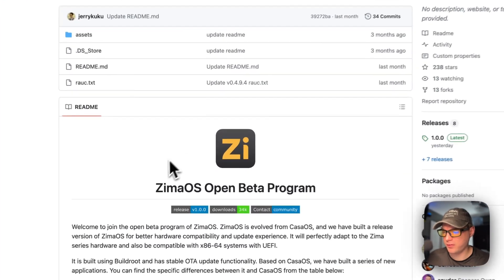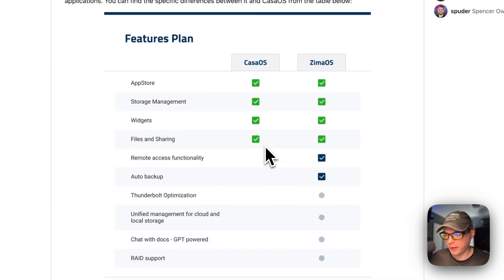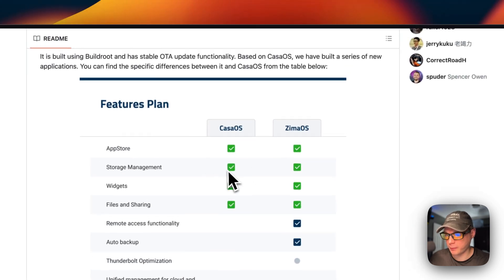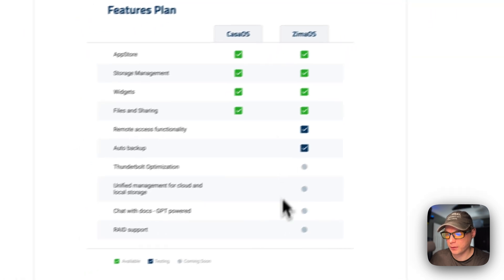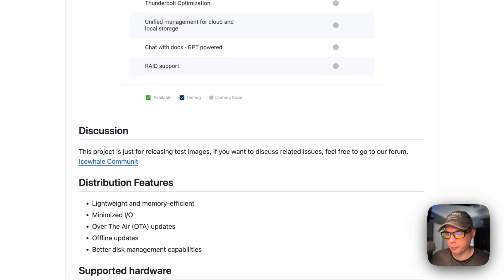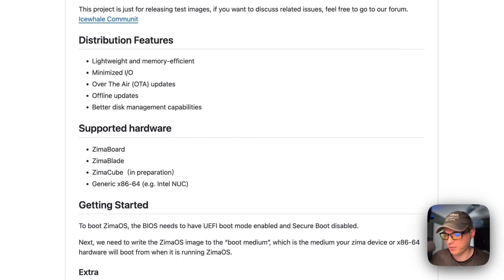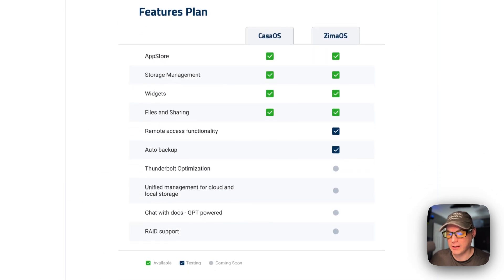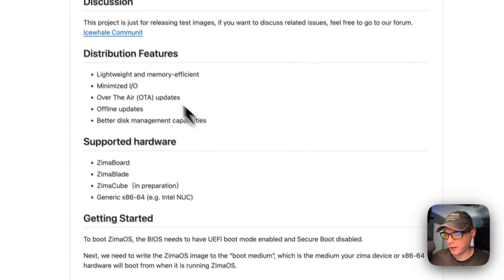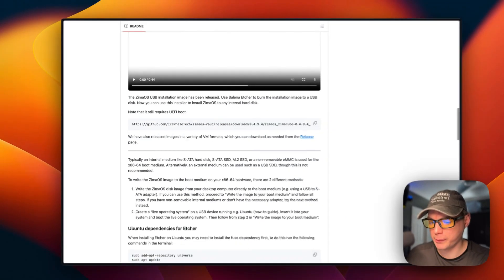We're going to be installing ZimaOS on a Proxmox VM. ZimaOS is in open beta right now. Here's a feature comparison versus CasaOS versus ZimaOS. They're building ZimaOS for the Zima Cube, but you can test all the features by installing it. It's a full operating system — it doesn't need an existing Debian or anything like that. It's lightweight and memory efficient.